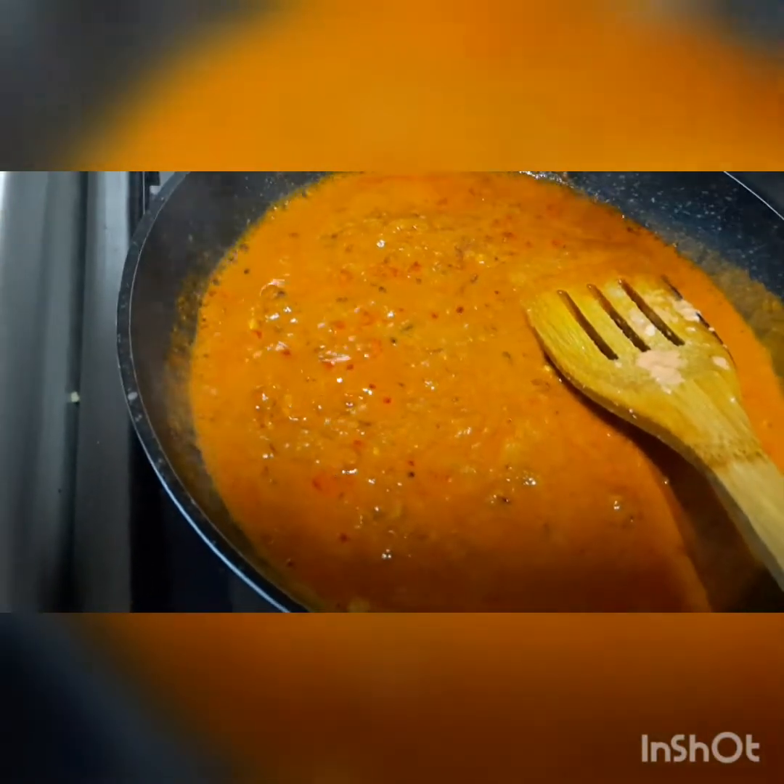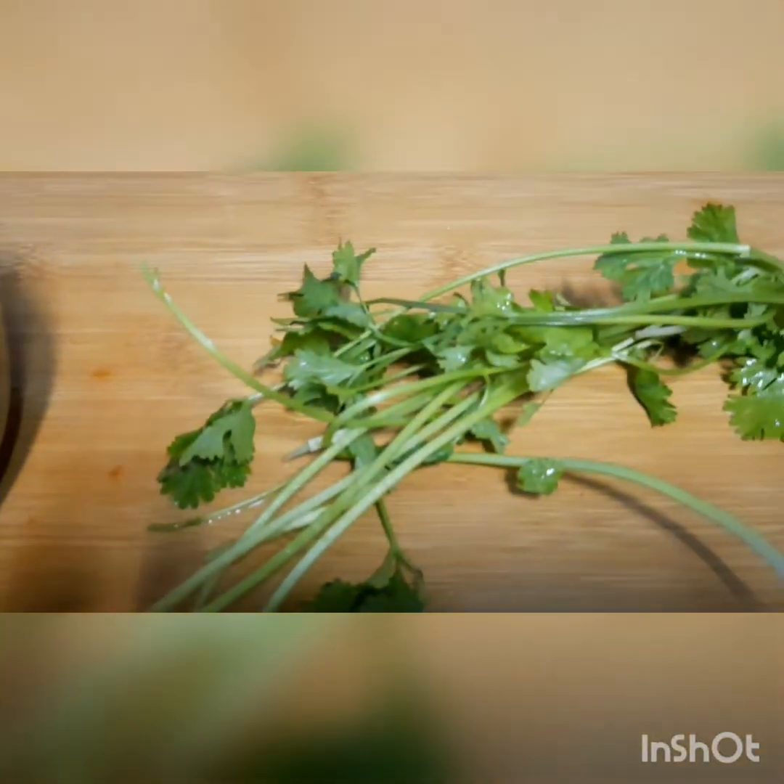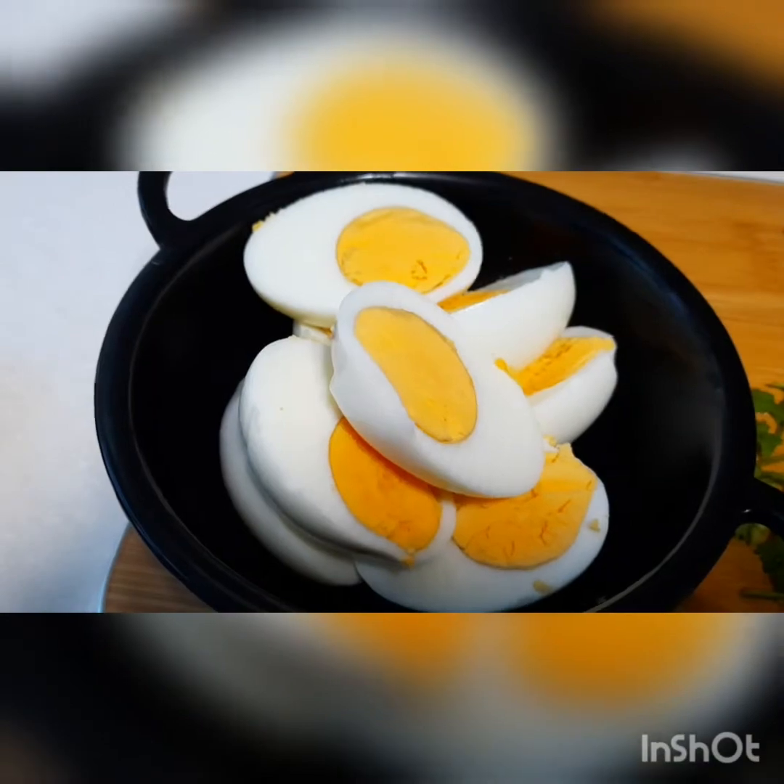Just 2 minutes, cook all together with masala. Now it's time to add boiled eggs.